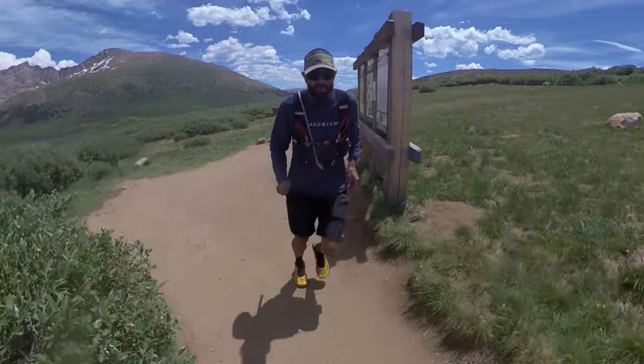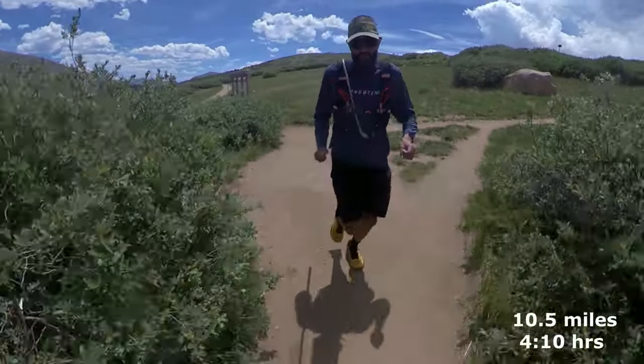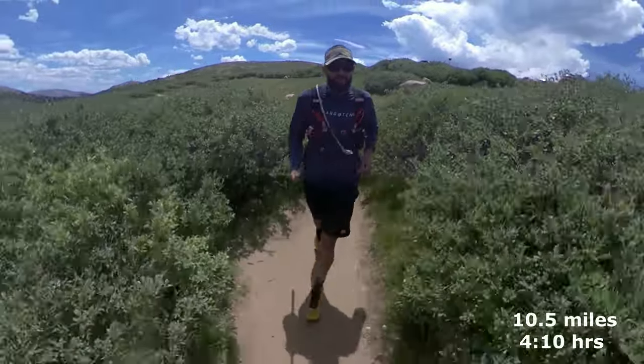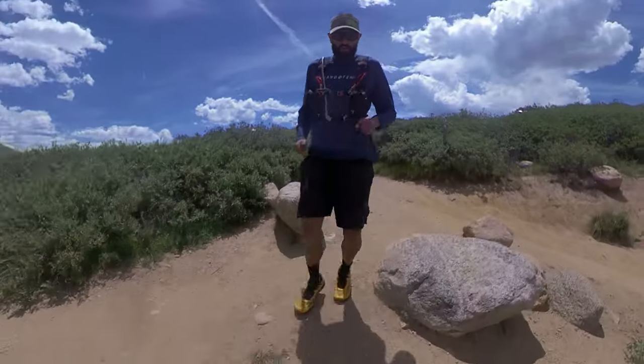Just made it back to the trailhead. That was ten and a half miles. I did it in four hours and ten minutes. That was an awesome, awesome hike.